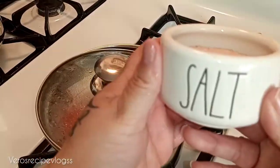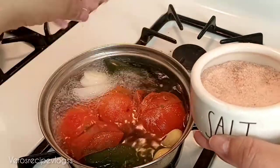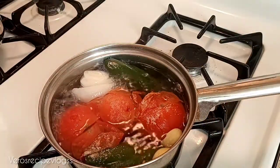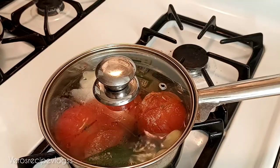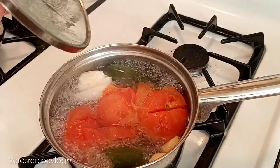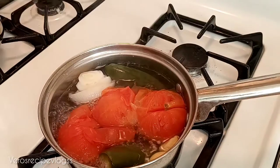I'm going to add some salt to our tomatoes as well — a pinch and another one. I will be adding more salt once we start to blend it. Cover it up and we'll check on them in a few minutes. Now that my tomatoes, jalapeños, and everything is ready, I'm going to turn the heat off and put this in our blender.